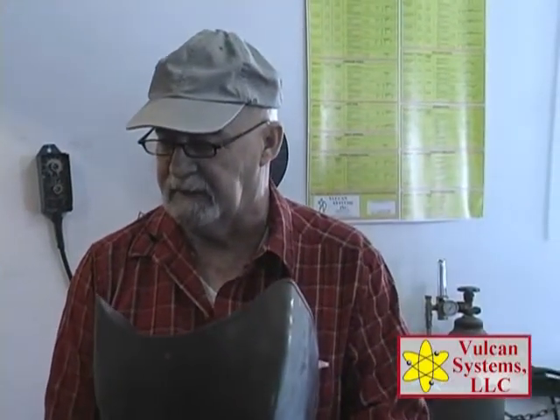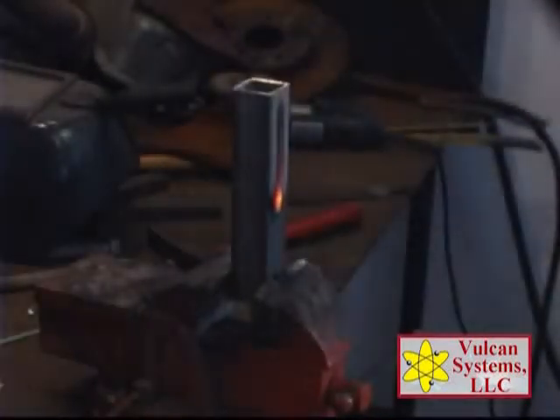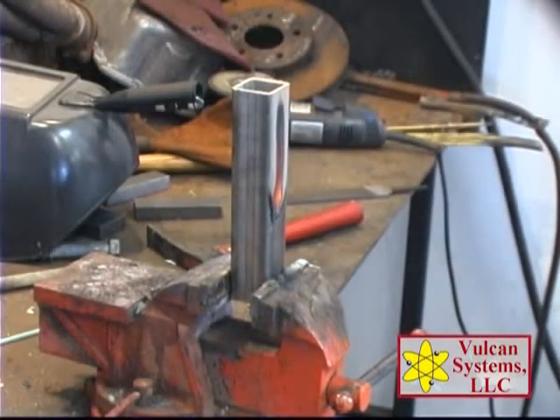I'm just going to hold this in a vertical just like this and I'm not going to move the rod. Now I'm not even looking at what I'm doing — I'm just watching, letting the rod do the work for me. Just because I'm in a blind spot, I can't see what it's doing. It's just going downhill up where I can't see. We've designed this rod so the burn rate is perfect for a travel rate for vertical welds. All you've got to do is hold it there and let it do its thing for you.